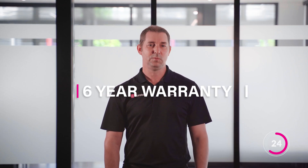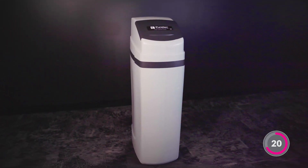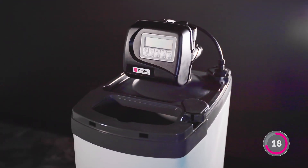The Sol Series is backed by a six-year warranty, and the E3 model will automatically backwash, keeping your system clean and easy to maintain.